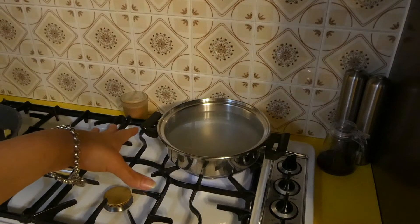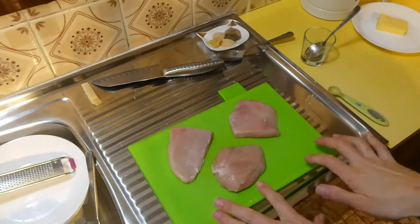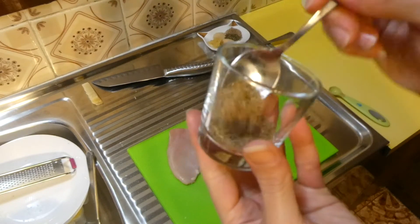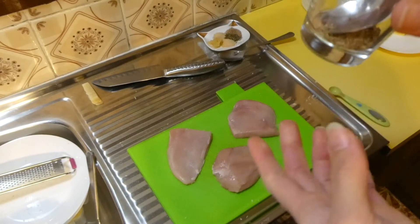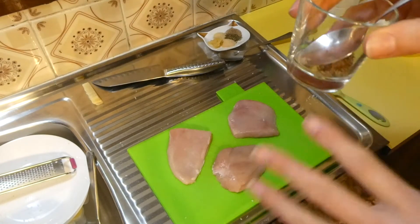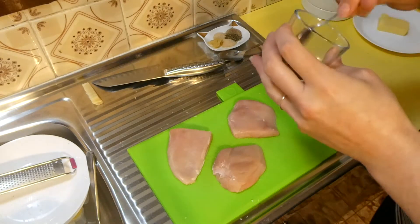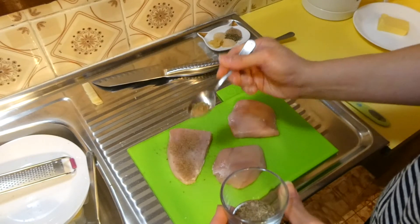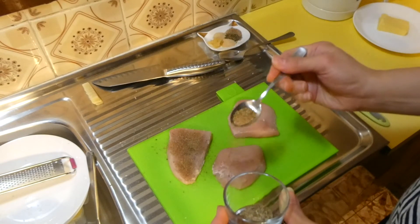Right over here I have some salted water boiling ready to cook our pasta. And then over here we have our chicken breast, and inside this little glass I have some Italian seasoning and seasoned salt. The link to the recipe is down in the description if you want to click on it to get a printable version with all the quantities. So all I'm going to do is season my chicken breast with the seasoned salt and Italian seasoning. You want to season both sides.